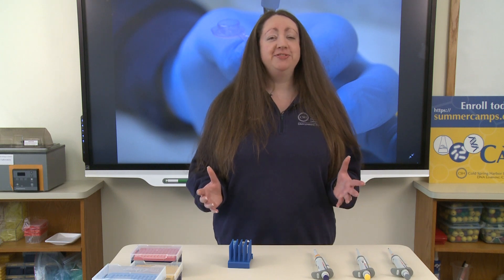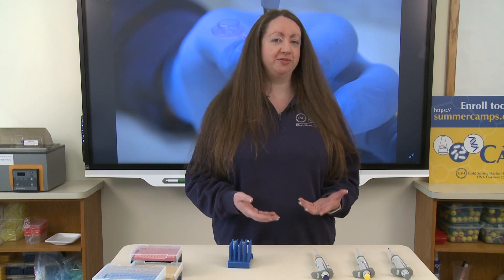Today we're going to talk about micropipetting. Micropipetting is a very useful tool for when you want to measure and transfer very specific, and in this case very small, volumes of liquid.